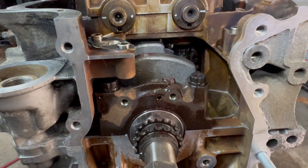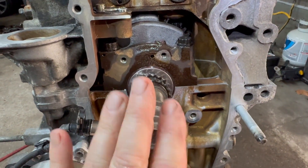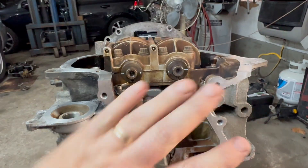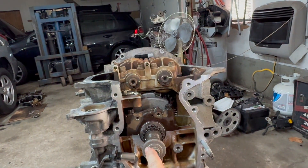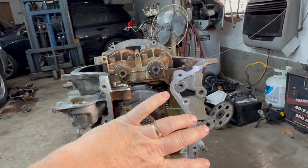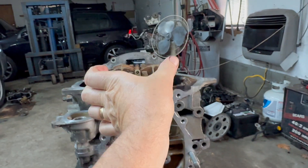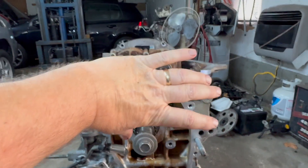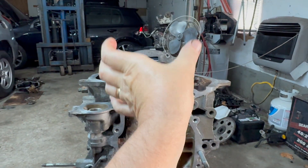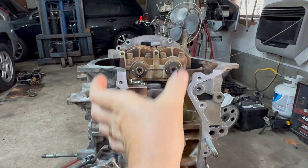So now the first thing you want to do is put the engine in top dead center. Now we're flipped over — this engine is flipped upside down right now. So anything I'm saying, if you're doing it on a stand this way, just note that this is top dead center.